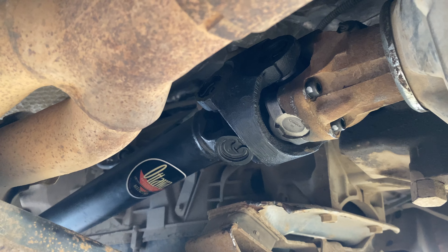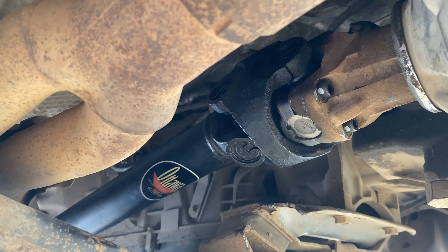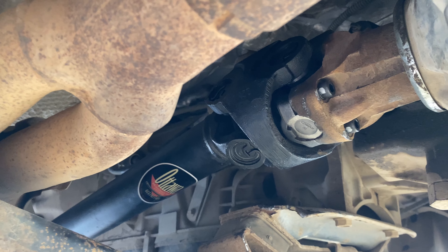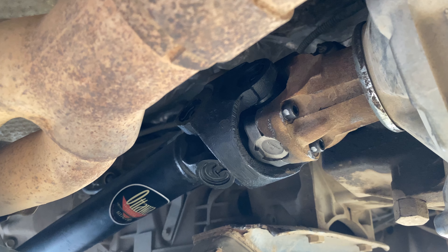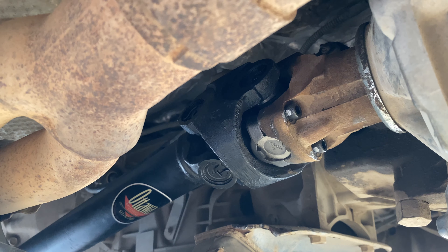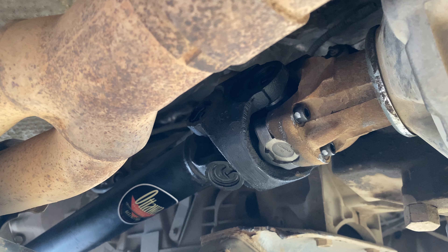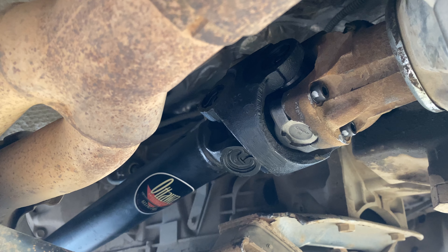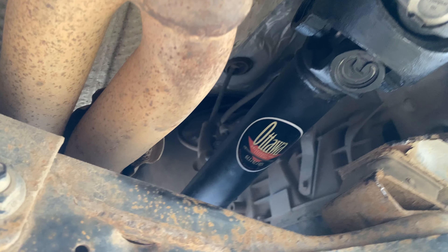So now I've got the new driveshaft installed. What ended up happening, from what I could gather from the damage, is the old hardware that was here worked itself loose. The installation instructions did not mention anything about putting Loctite on the bolts, so maybe they were just a hair loose and they eventually worked themselves out after a year of driving and wheeling.